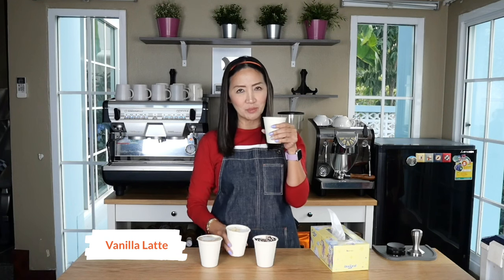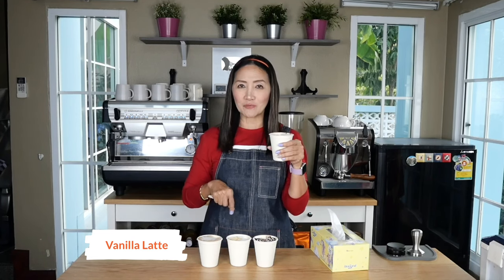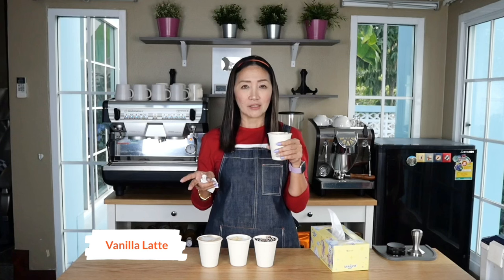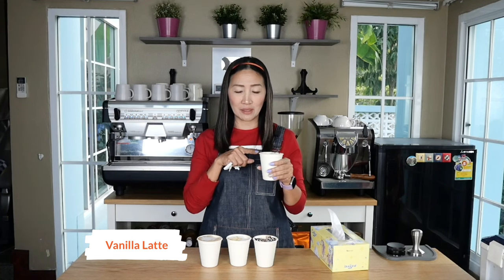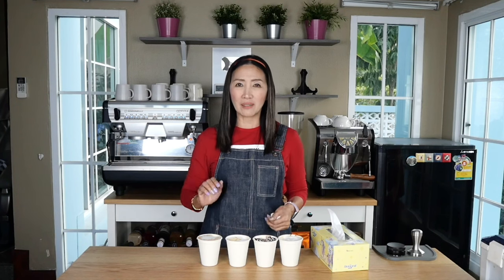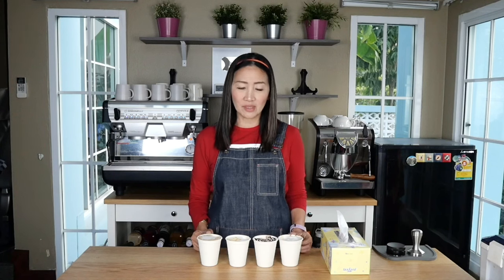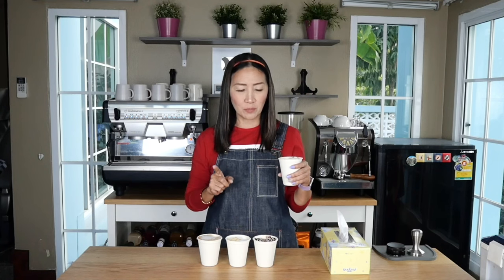The vanilla latte tastes so much like my caramel macchiato, so I think I'll stick with using caramel syrup for my caramel macchiato instead of vanilla syrup so the tastes are more distinct. What I can say is the coffee is very mild, very smooth. If you'd like it stronger, some shops use double shots for eight-ounce cups, but I prefer them smooth and mild for hot drinks — I'd still go with one shot of espresso for eight-ounce cups.